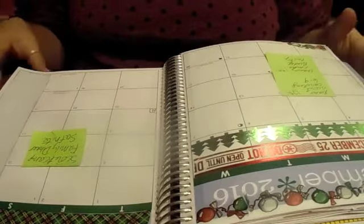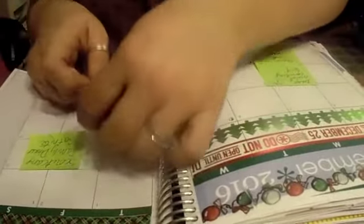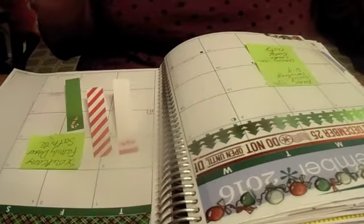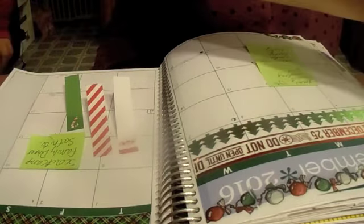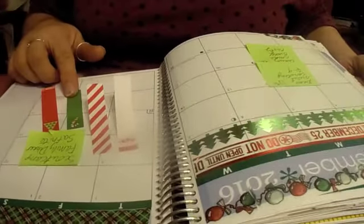Okay guys, so on to the countdown. I'm going to take my Christmas page flags that I got last year at Target and use those to write down the countdown activities. There's a blue one with a snowman, but I'm not going to use that one — I like to keep Christmas red and green. I think I used the blue ones in January when I do snow. So I'm going to use these and we're going to look ahead and see. Don't look because you don't want to know what they are — I'm going to have to say them, so you're going to have to block your ears.